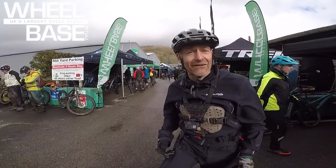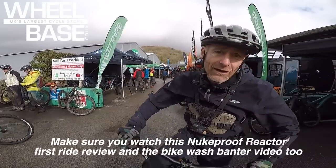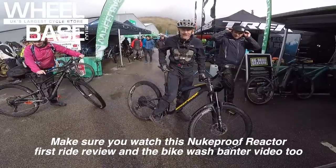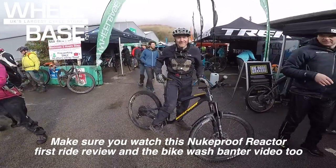You've seen me washing bikes and talking about bikes — now it's time for me to go out and demo one myself. I've hopped on the new Nukeproof Reactor, got my GoPro ready — let's hit the hills!